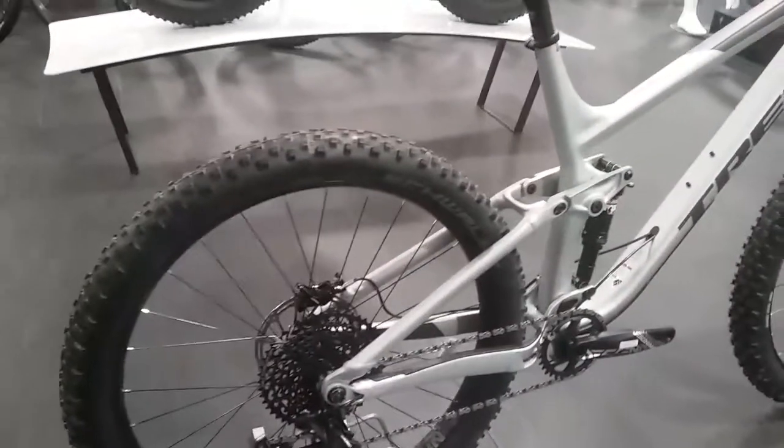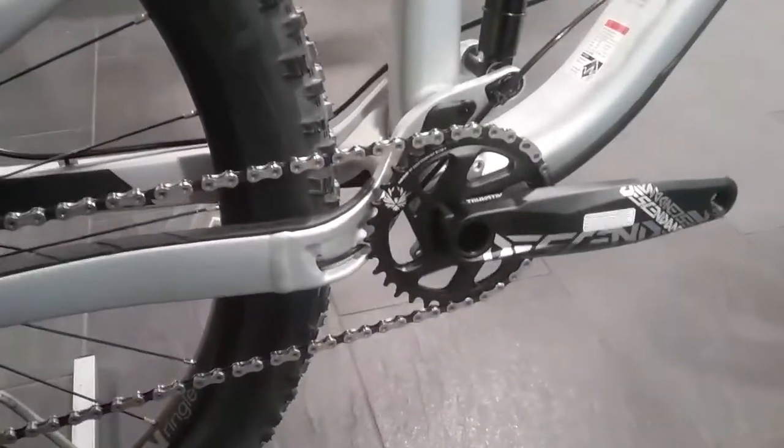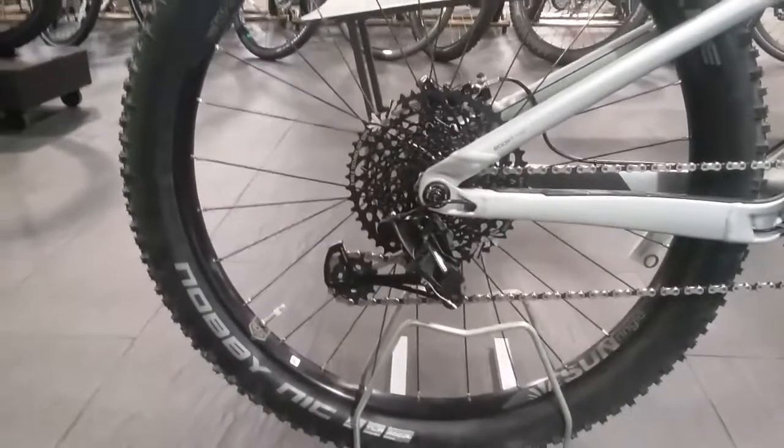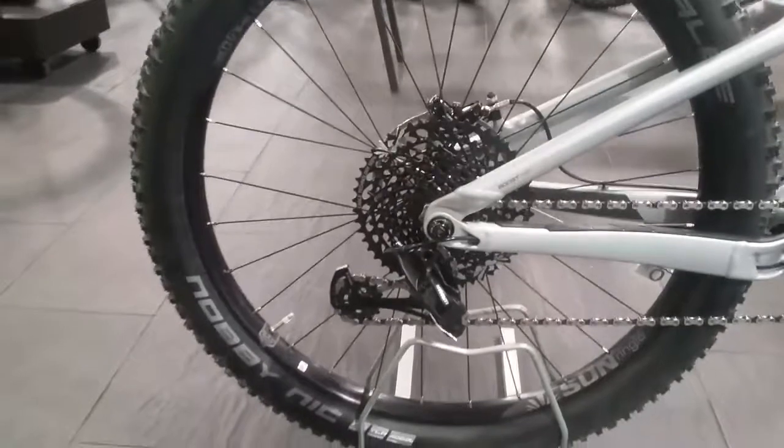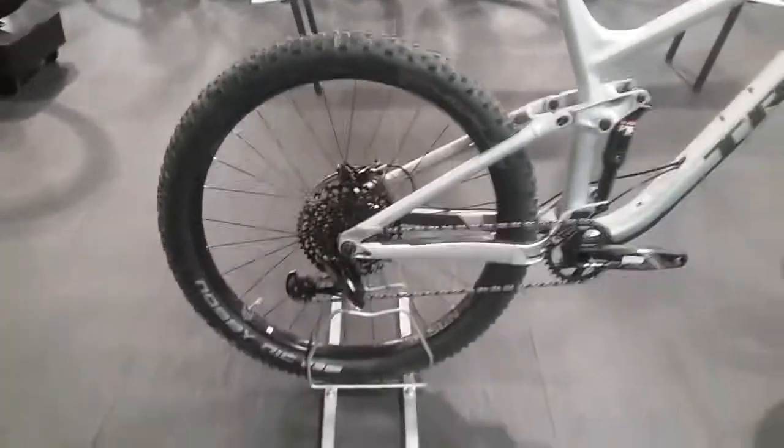Moving on to the drivetrain, we are running the Truvative crankset at the front. On the rear it is the SRAM GX with the Eagle technology cassette. As you can see it looks rather large, like a small dinner plate, but that's plenty of gears to get you up the hills but also to get you down the descent as well.